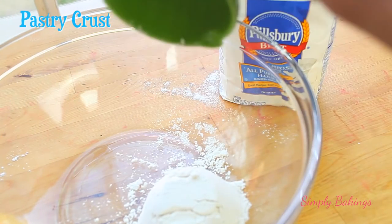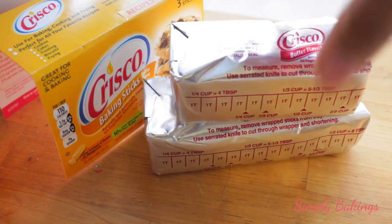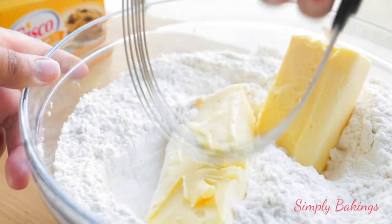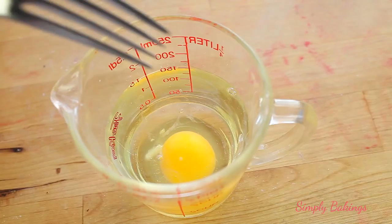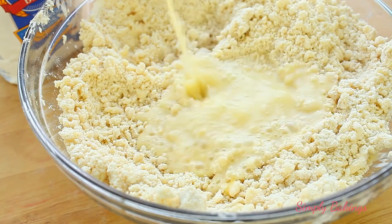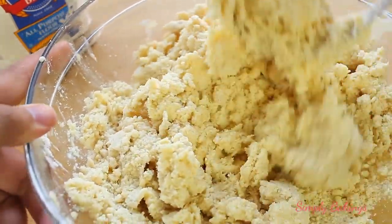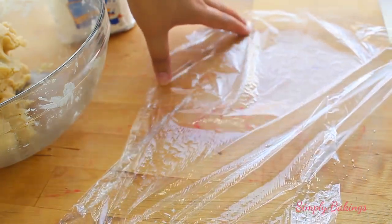In a large mixing bowl add the flour, shortening, sugar, and salt, and use a pastry cutter to blend it all together until crumbly. In a small bowl mix the water and egg and then add it to the flour mixture and mix until well combined. Next, split the dough in half and chill both halves in the refrigerator until ready to use.